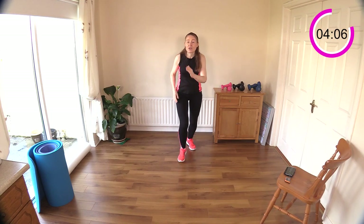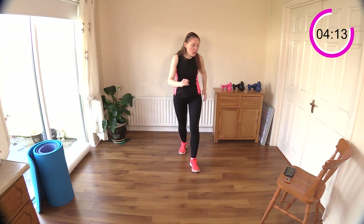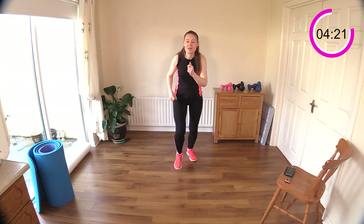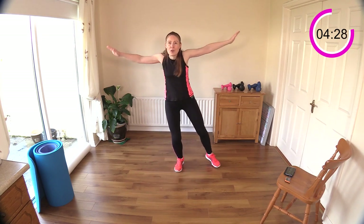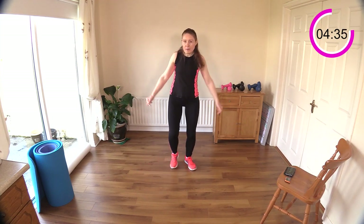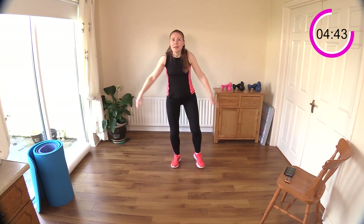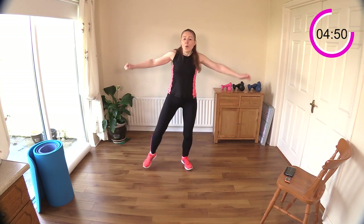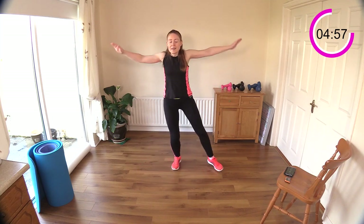Walk it out. Now we have a side step with lateral raises coming next. Keep going — the walking intervals are quite short but they add up throughout the whole workout. Side step — step it out to the side. Now lateral raises: both arms together, and I'm squeezing my shoulders. I'm not flapping my arms like a bird — I'm squeezing and engaging my shoulders.